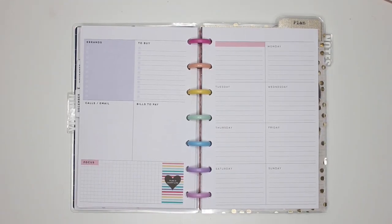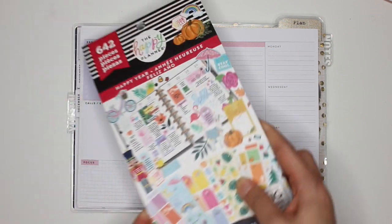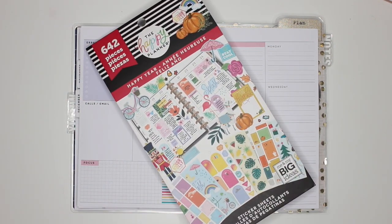Hey guys, it's Karina with Karina Loves to Plan, welcome back to my channel. Here I am back with another spread in my mini Happy Planner dashboard, and of course I'm going all Christmassy — or wintry — and I'm going to be using the Happy Year sticker book for all of my planner spreads this week.